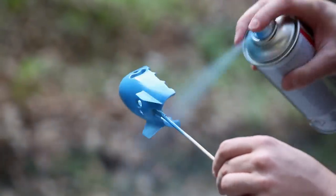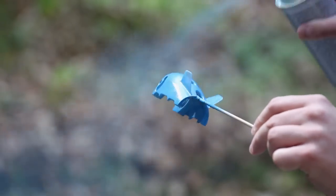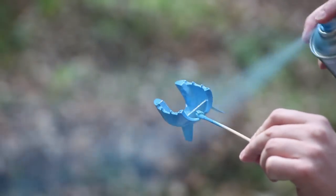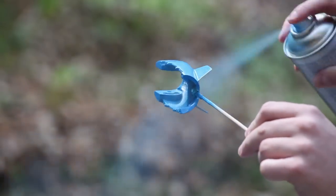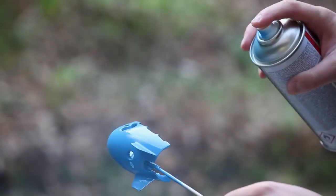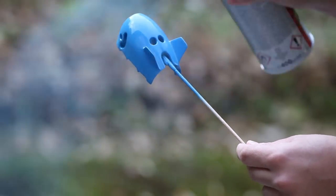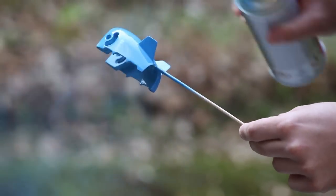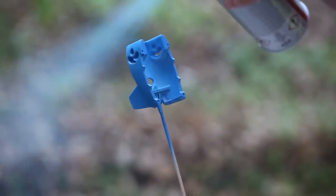You can of course repair it by sanding it again, but that's a lot of extra work. Do not apply too much paint in the same spot and be sure to get all the details. Before applying the very last layer, wait at least a few minutes. The last layer can be a bit thicker, so the droplets form a smooth surface, which will result in a mirror finish when using glossy paint without a polishing process.